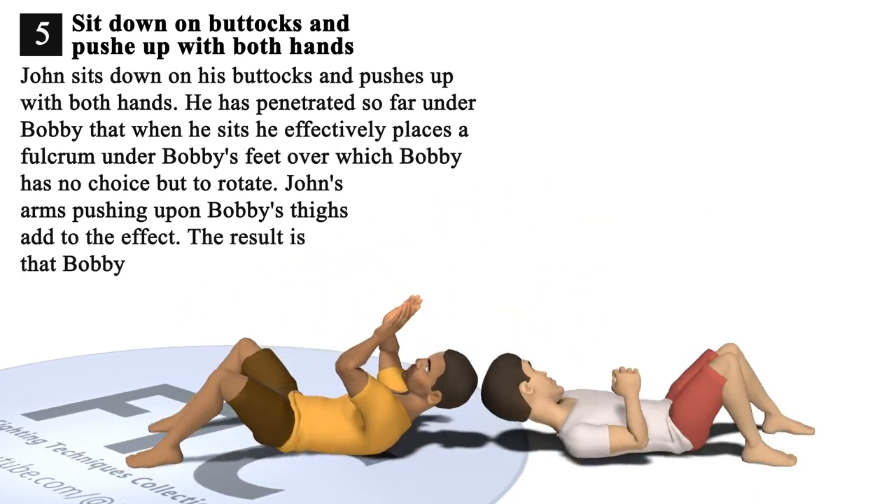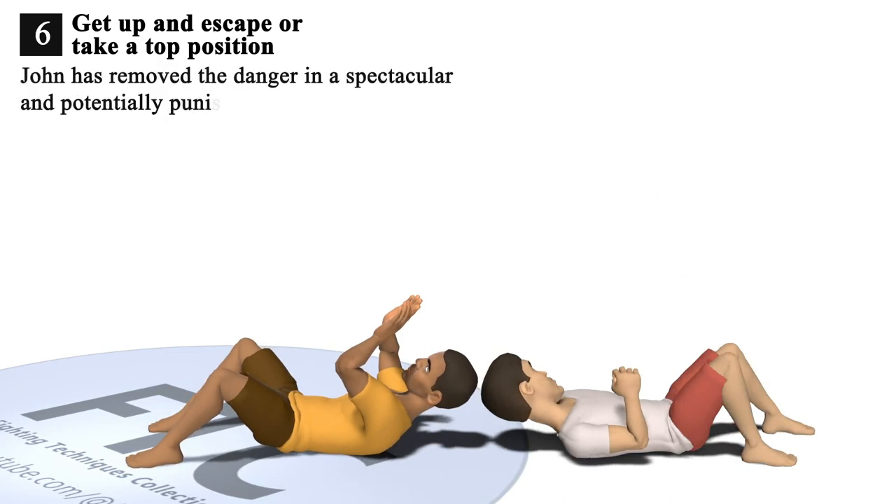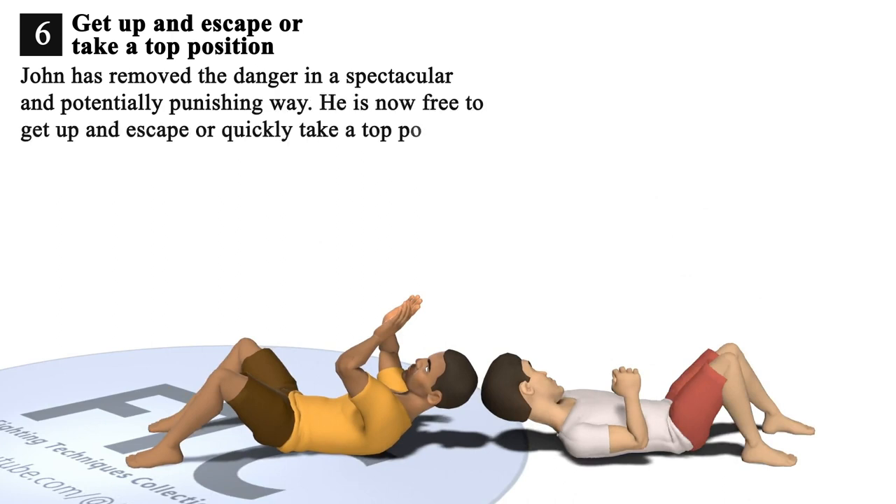The result is that Bobby is easily tossed over John's head. 6. John has removed the danger in a spectacular and potentially punishing way. He is now free to get up and escape, or quickly take a top position and continue the fight.